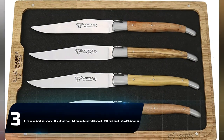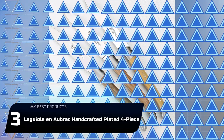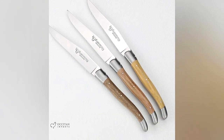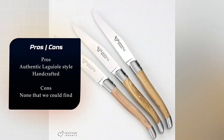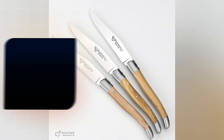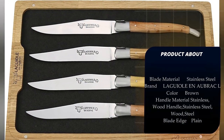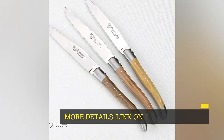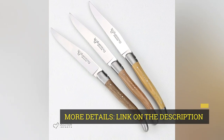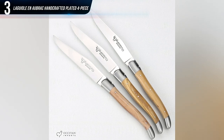Number 3: Le Grille en Aubrac Handcrafted Plated 4-Piece Steak Knife Set. Le Grille is synonymous with exceptionally elegant steak knives. However, the name is neither protected nor regulated by trademark, meaning the renowned French style is regularly aped by low-quality imitators. So if you're looking for true Le Grille, these knives are the real deal, crafted in the actual village of Le Grille in the region of Aubrac, France.